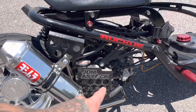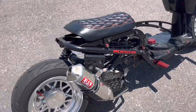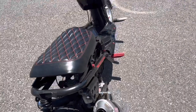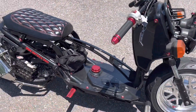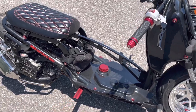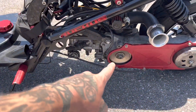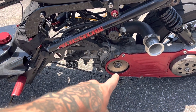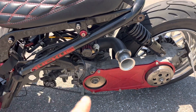We have the TRS JDM radiator cover, the little boy shock, and the TRS gas cap. These are just some foot pegs from Amazon — sharp as hell. We also have the NCY dry clutch face.